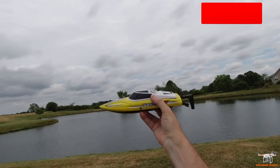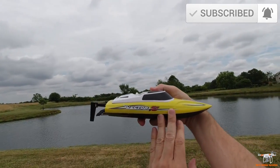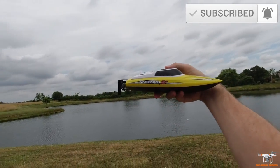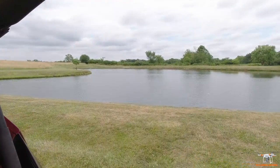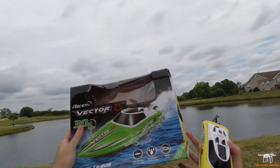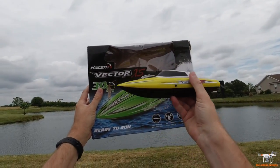Hey guys, welcome back to the channel. Today I'm gonna take a look at this pretty neat little brushed speedboat called the Vector XS. The model number is on the box here — it's the Racin's Vector XS.